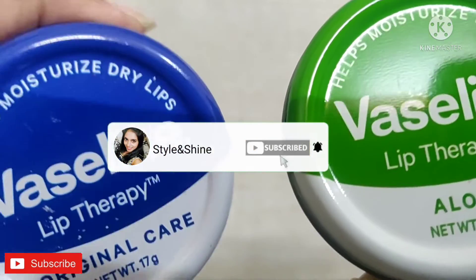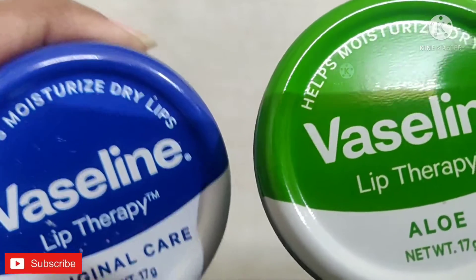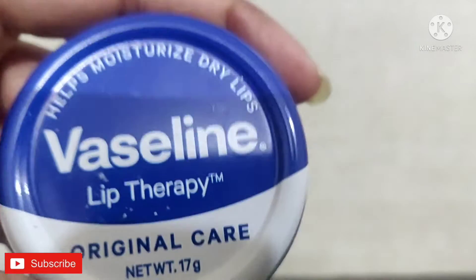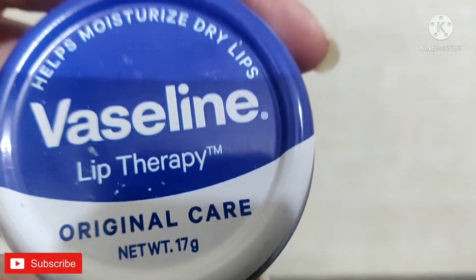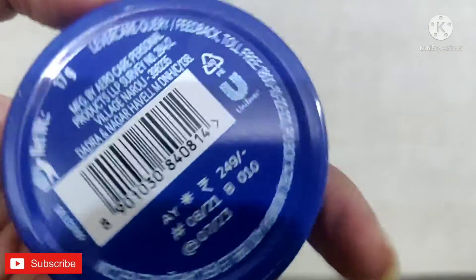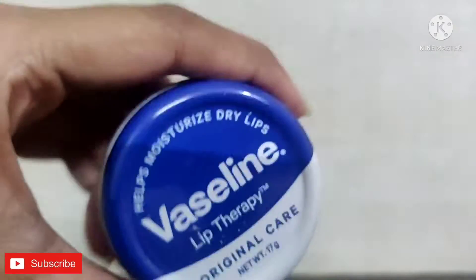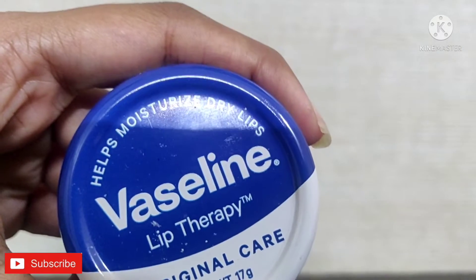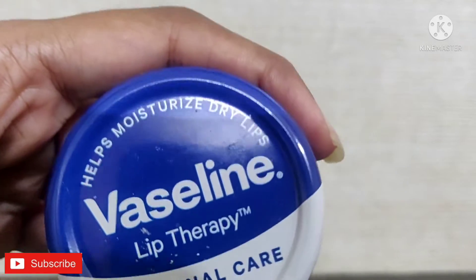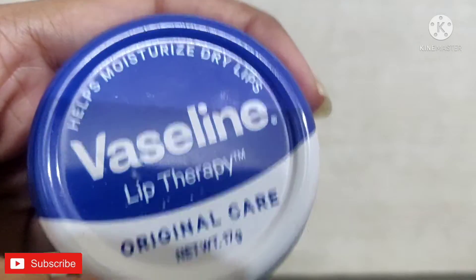Before moving ahead, I request you to please subscribe to my channel and hit the bell notification so that you will get notified whenever I upload a new video. Coming to the first product, that is the original care — it helps in moisturizing dry lips. It comes in 17 grams of product for rupees 249. I found it just like a normal petroleum jelly, but it's a bit thick in consistency.